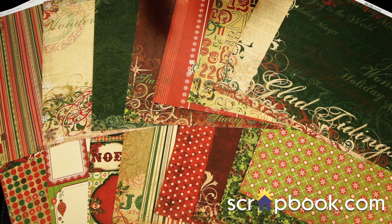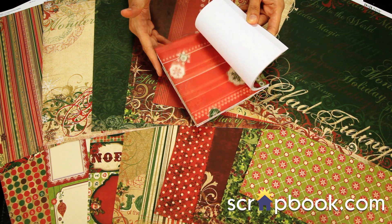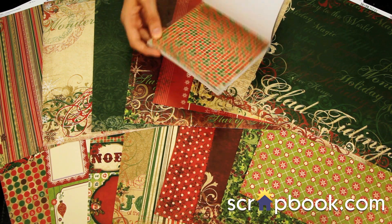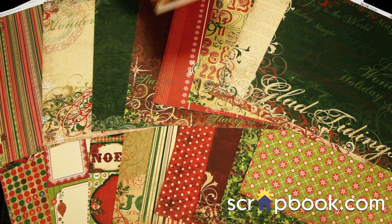These are the 12x12 pattern papers. There's the 6x6 pad that features the scaled down versions of the papers — this is great. I use this for formatting my 4x6 photos, and using it for cards too is a great idea.